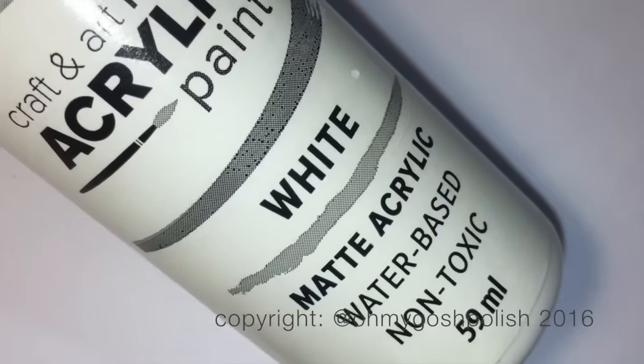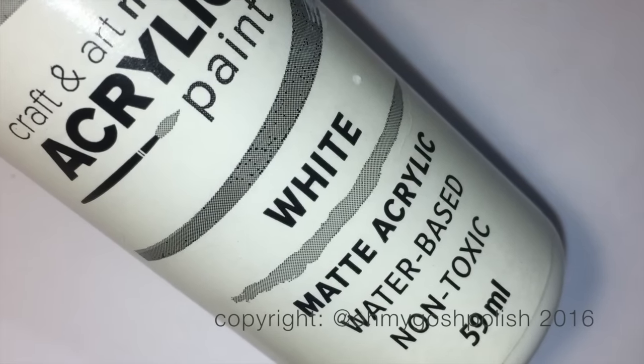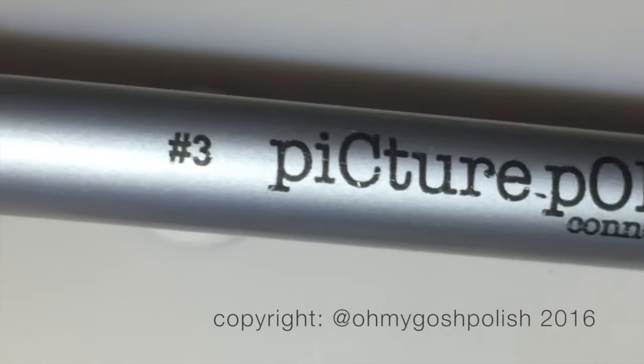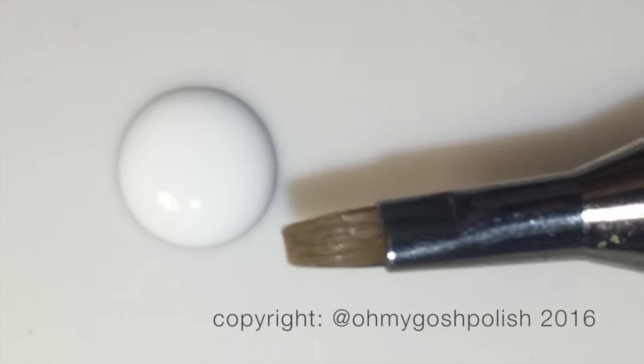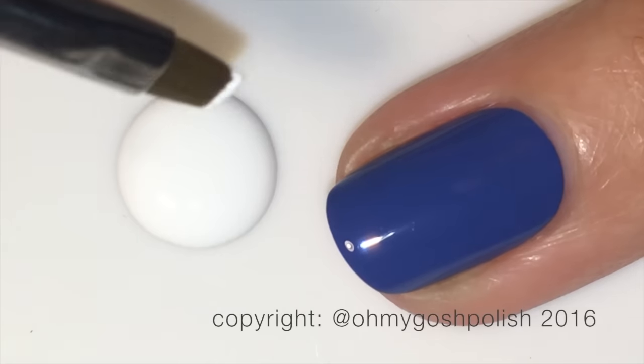To create the design, I'm going to be using white acrylic craft paint — but of course you can use white polish for this, not a problem at all, it'll work perfectly either way. The brush I'm using is from Picture Polish, it's the number three in their brush range, and I've used it a couple of times doing one-stroke work.